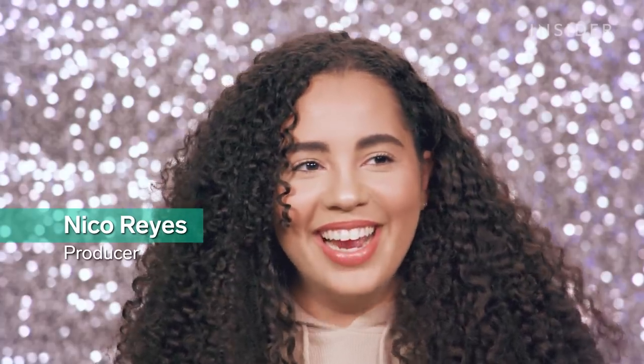Hey guys, it's Nico. I forgot my name. I'm here today to test out four different liquid highlighters in different price ranges.